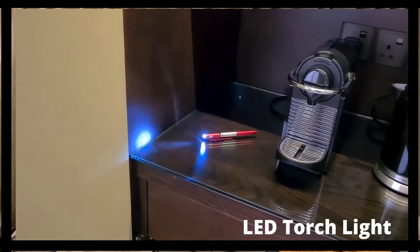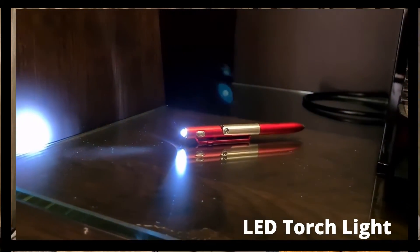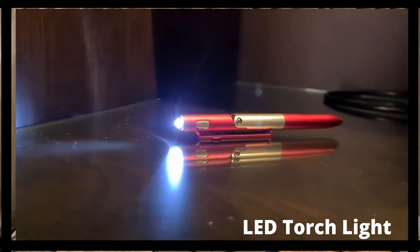The second function is that it comes with a torch light as well. You just got to take this, switch it on, and you can see there's a torch light — which means in the dark you can use it as a mini torch light.